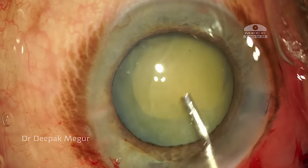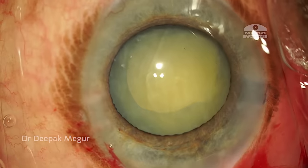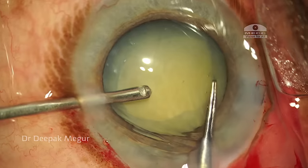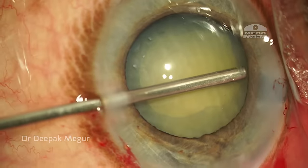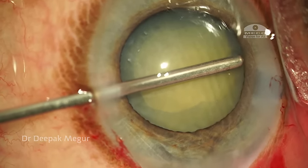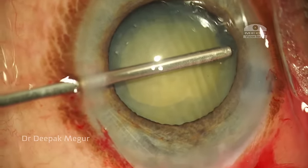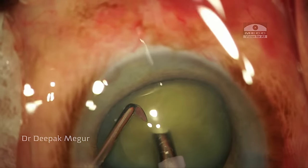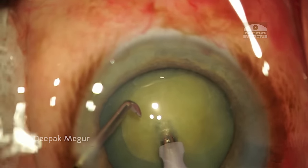I am checking for the mobility of the nucleus — whether it is freely mobile without any movement of the bag. There is a small flap in the area of zonular adhesions which is bothering me. I try to tear it using a capsular forceps; it doesn't work. I go back to my cutter, but that also doesn't give me the expected result. So, leaving that aside, I proceed to emulsify the nucleus.